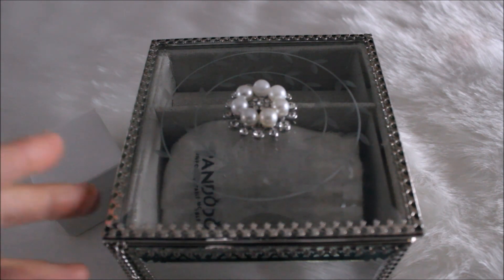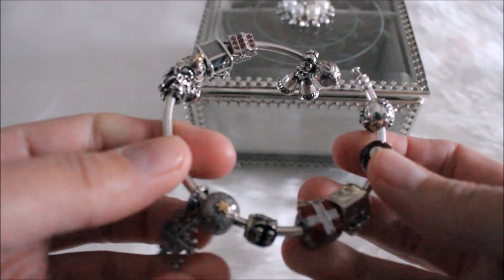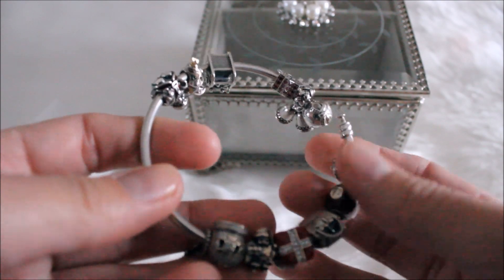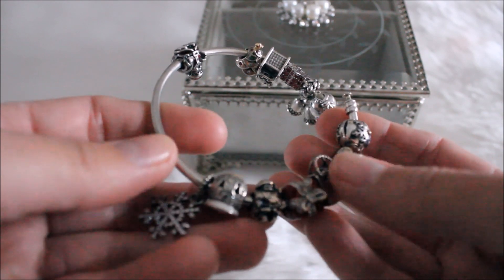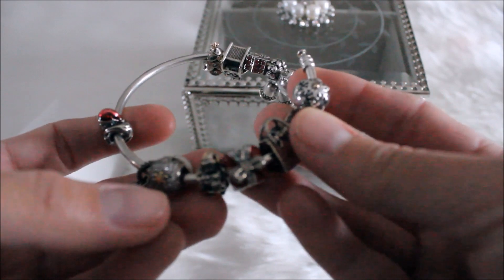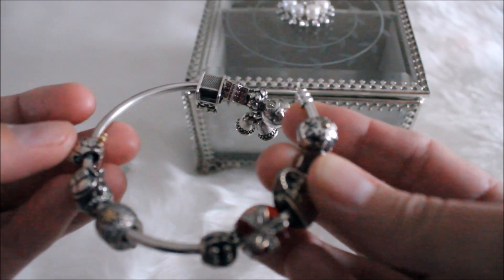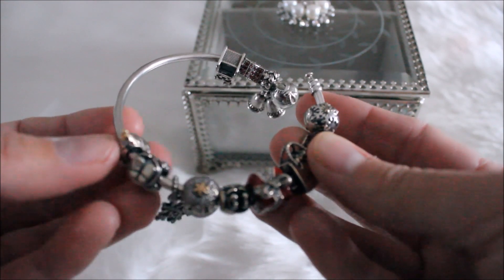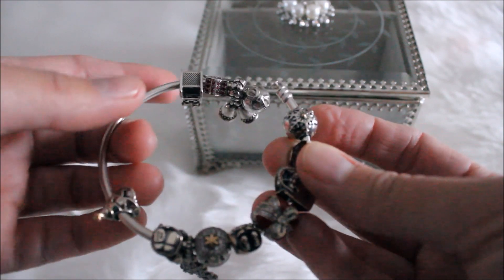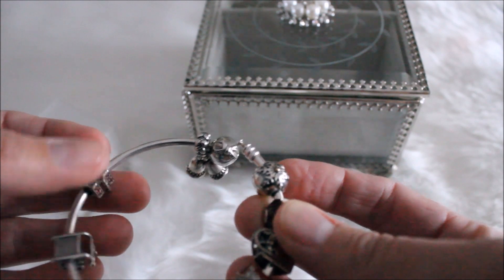So this is the bracelet that I am using as my Christmas bracelet. I've got a few pieces on here that are my absolute favorites. I really, really like this gift one. I've got the shopping bag. And then I've got the Santa Claus — actually I've got two Santa Clauses. I think one was my very first charm that my fiance gave me when he bought me my first bracelet. This bracelet I have now for Christmas I got as part of a promotion a while ago. And then I've got the sleigh, the poinsettia, and then I've got the bells.